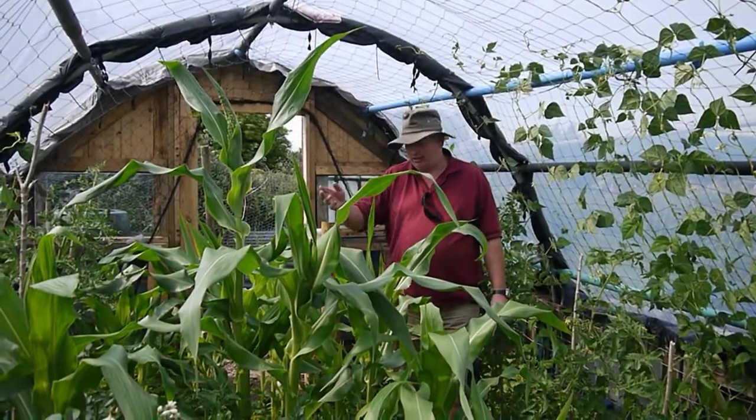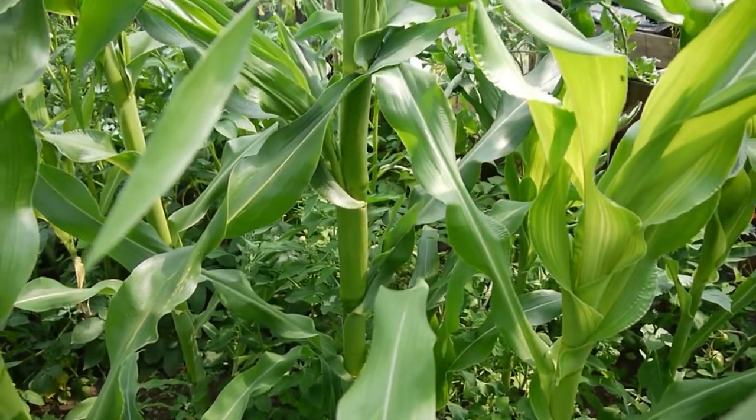I'm six foot two - check out my corn! It won't be long now.